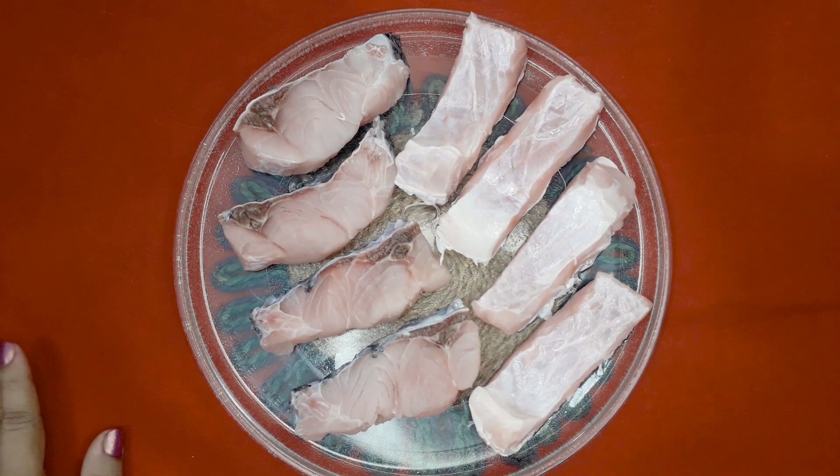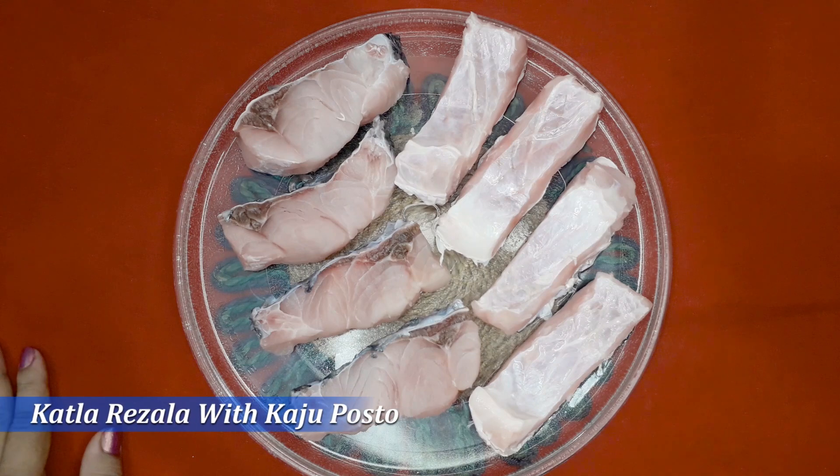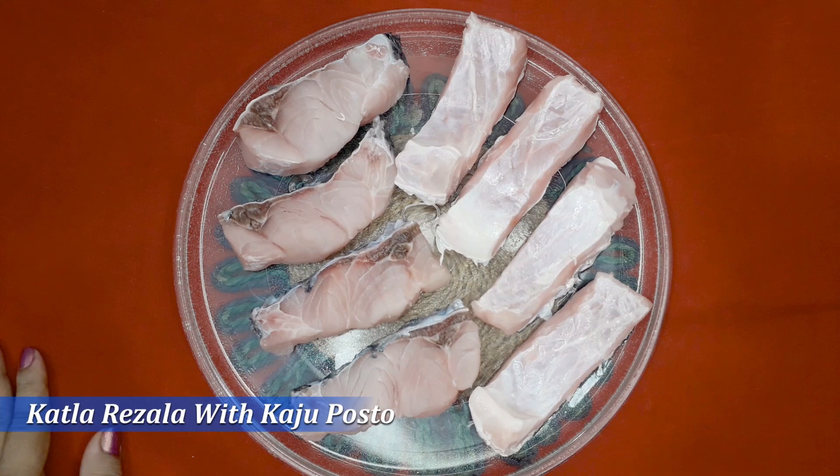Asalaamu alaikum viewers. Welcome to Jav's Kitchen. Today we will share a recipe with Jav's Kitchen.